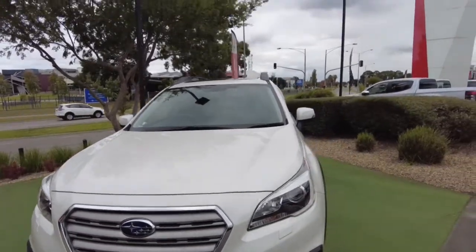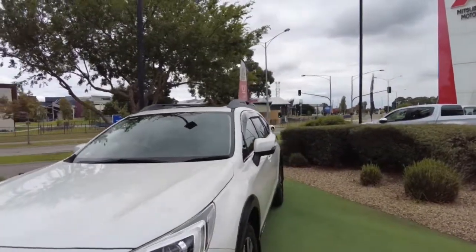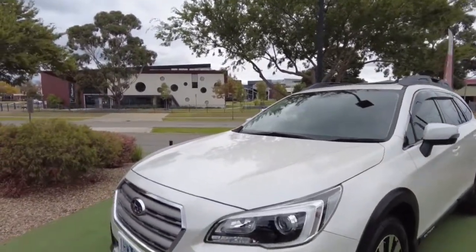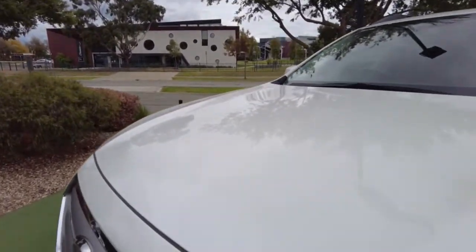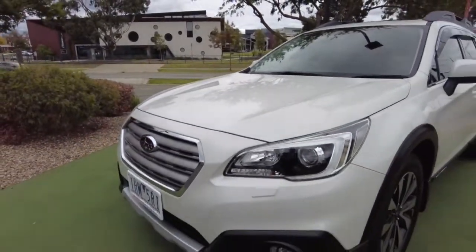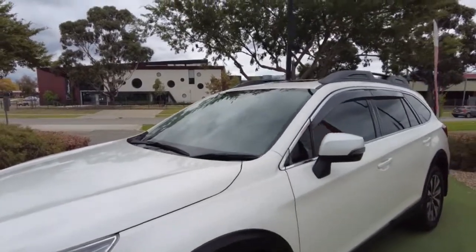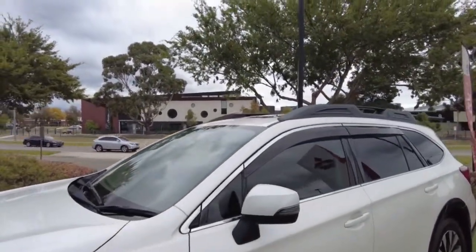If you go for our hydro package we do have paint protection packages available, which will prevent that in the future — you can see that mark just at the very front there. Other than that, there are no stone chips that are noticeable at all, and the paintwork is in very good condition.